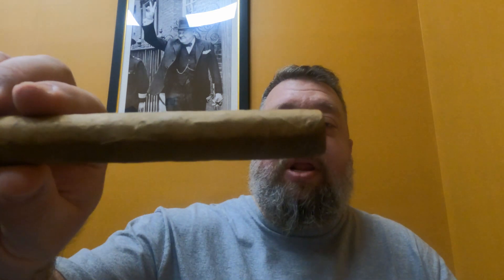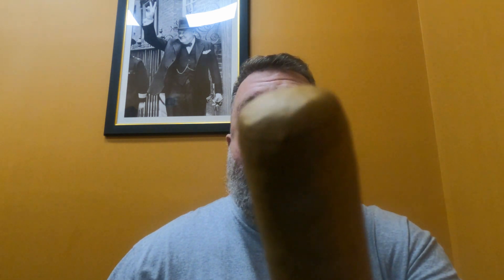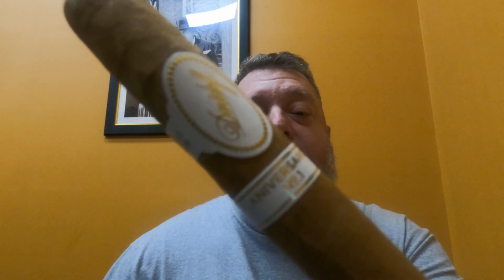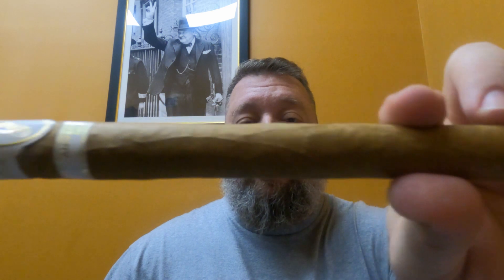Let's take a look at this cigar. This thing is a massive cigar, but that wrapper is just a beautiful golden brown wrapper. This is an exquisite looking cigar — it's a Davidoff, so this is what you would expect. Look at the band: traditional Davidoff band. This is a big double Corona. I'm going to go ahead and cut the cap off and check the draw.